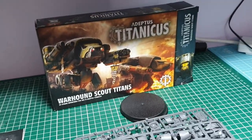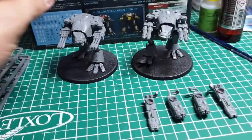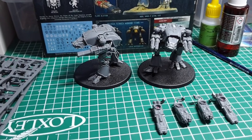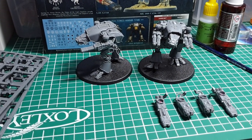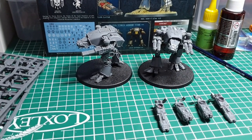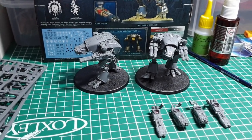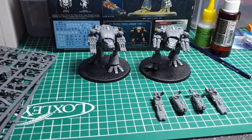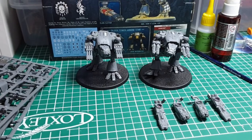After the unboxing I quickly built the Titans up to show you them built. Considering what I'm used to from the old days of Adeptus Titanicus where Titans were on 40x40mm bases, these are actually huge — probably about three times the size, bigger than what a Warlord Titan used to be. I'm well impressed and looking forward to getting them painted up. The kit itself is really nice — as you can see I've magnetized the weapons, and there's a video on the channel about how to do that.